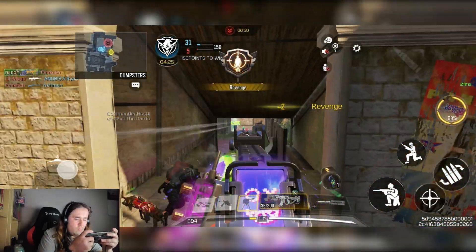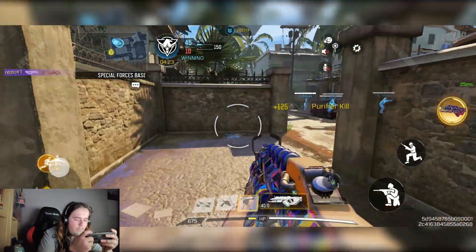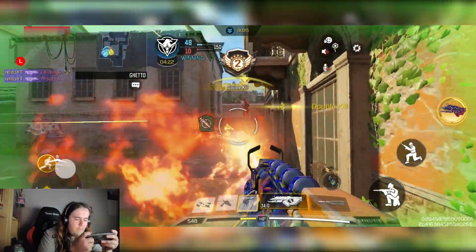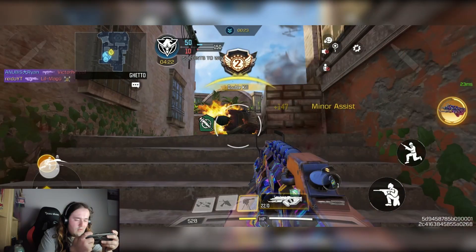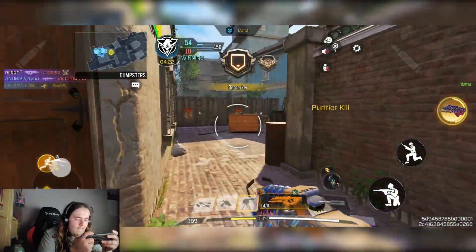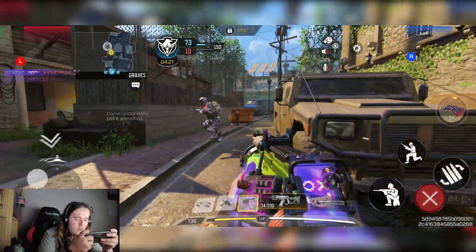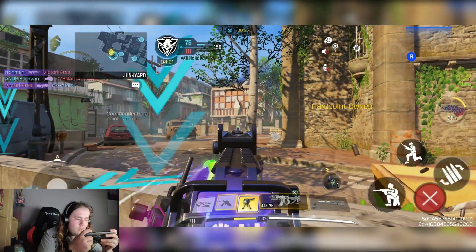Hostiles. Hostiles have the hard points. Tango down. I'm hurt! Changing mag. Hardpoint's identified. Capture — huge gun ready for deployment.